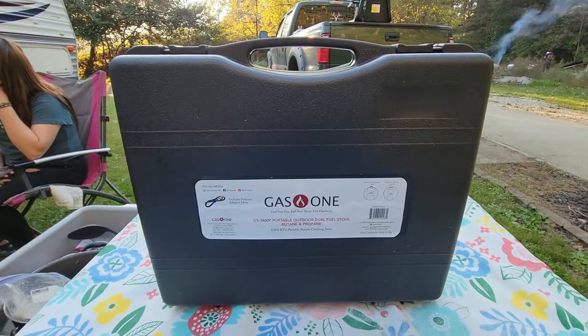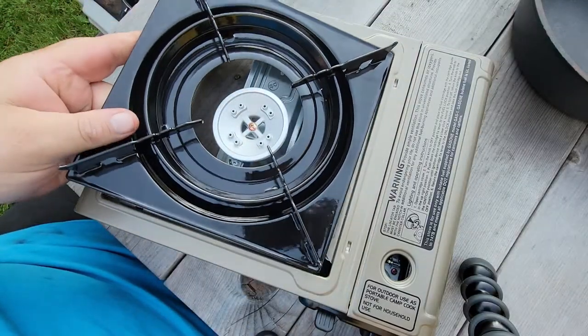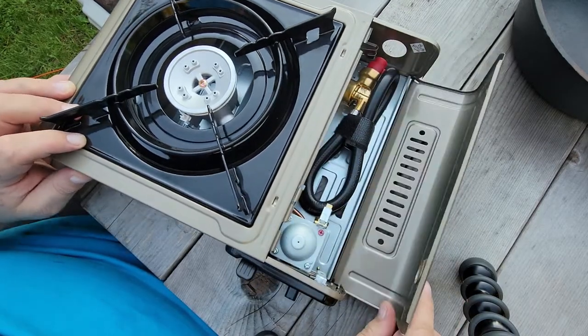It's got a nice case. We go ahead and we flip this over — this is our burner right here. We've got a nice little burner in the middle, and over here we open it up.